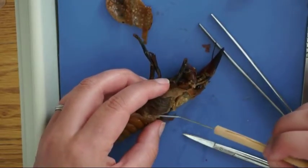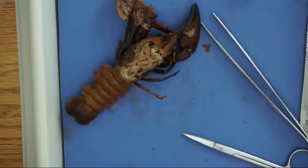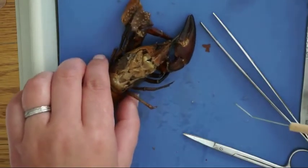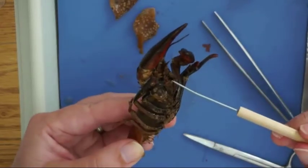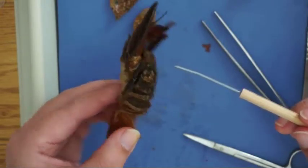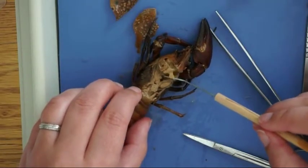These are the gills — dark colored, feathery, and they're right above the walking legs. So when the legs move, oxygenated water is forced over the gills and can pass and diffuse right into the bloodstream. And then this is the mouth, as a reminder. The mouth is on the underside, and it feeds into the stomach, which is right here.